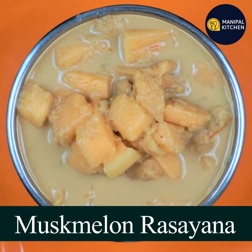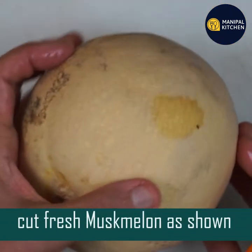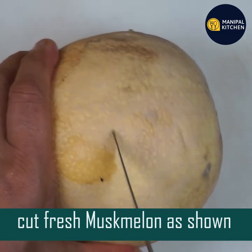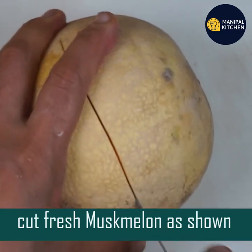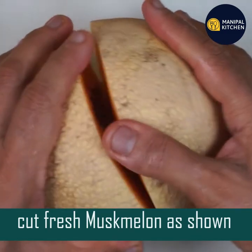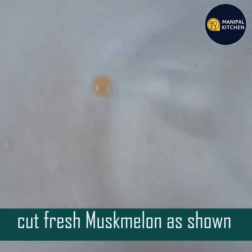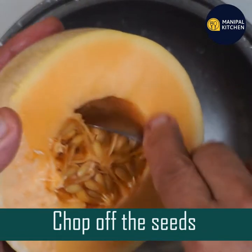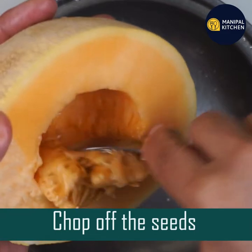Today, I am going to eat musk melon. This is actually very healthy. It has a lot of nutrients and water soluble vitamin C.